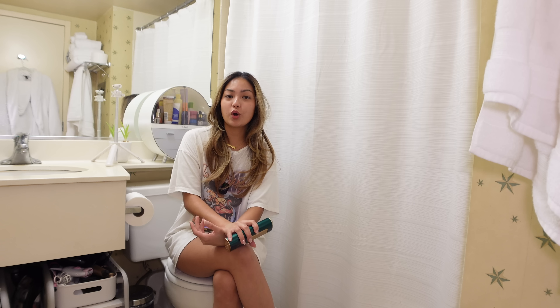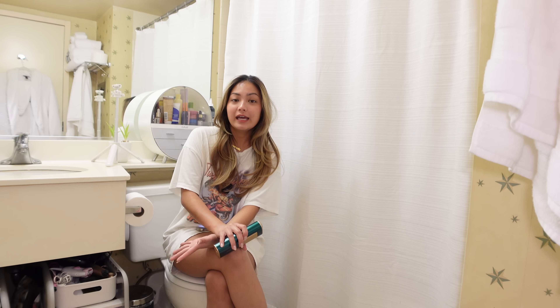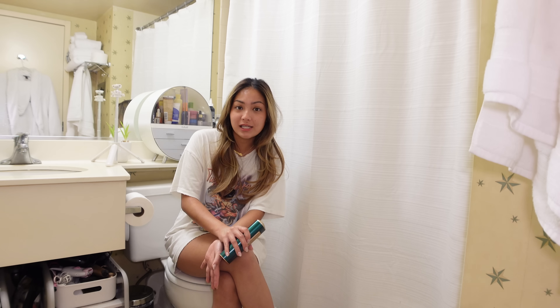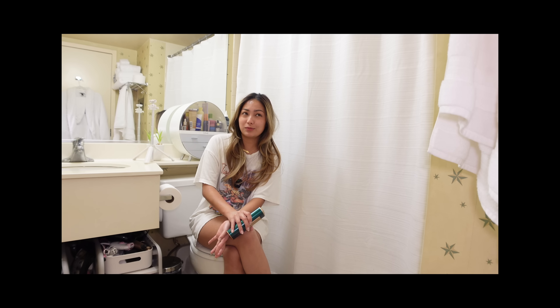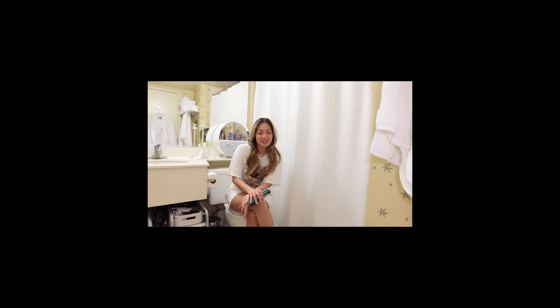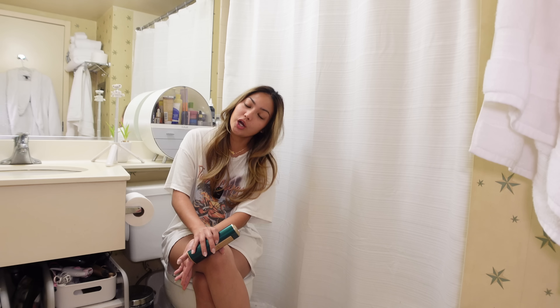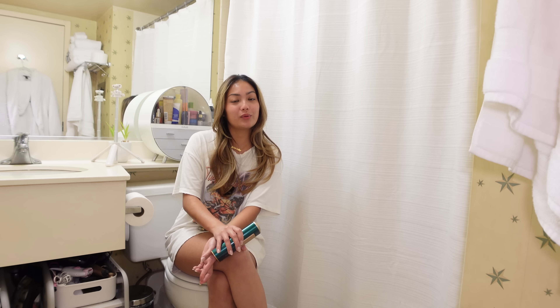I no longer have to go to those hair removal or waxing salons — not only because they're expensive, inconvenient, and there's poor privacy, especially if you're doing Brazilian. It's weird to be stripping down there for a random stranger. Also, I don't like the effect of waxing because it hurts, and beauty doesn't always have to be pain.